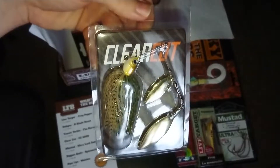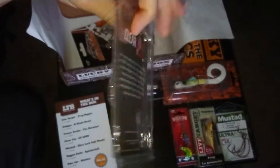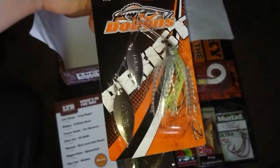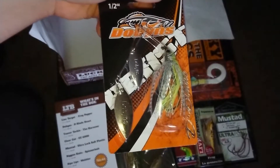From Clear Cut, CC6000. And lastly, from Dobbins, the D-Blade Beast.